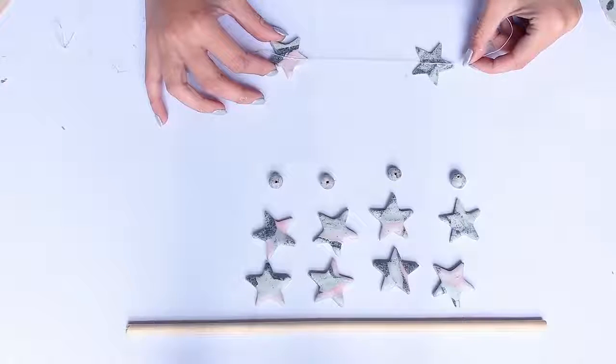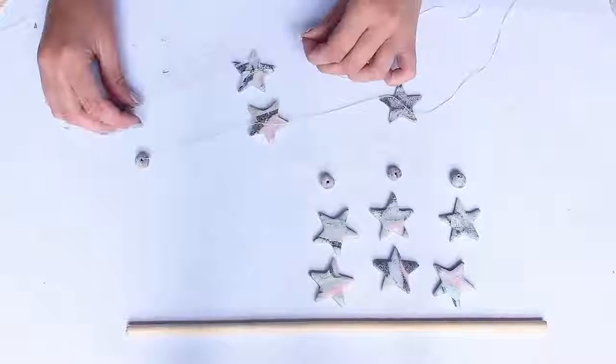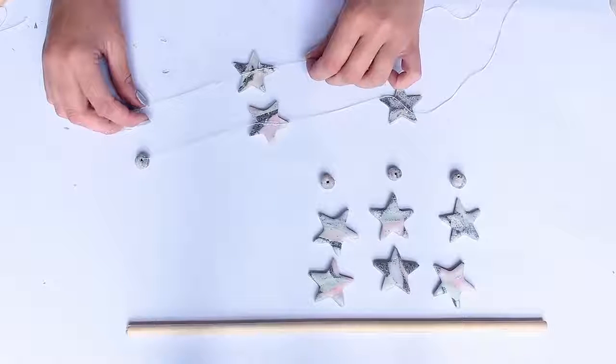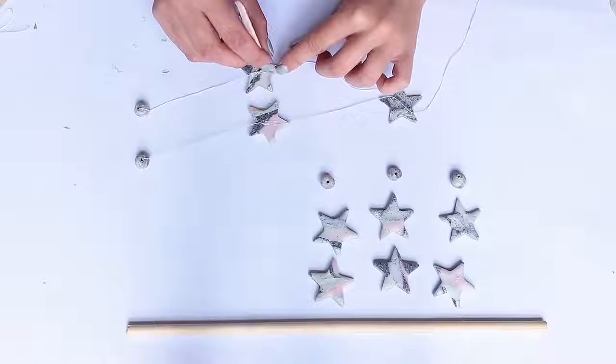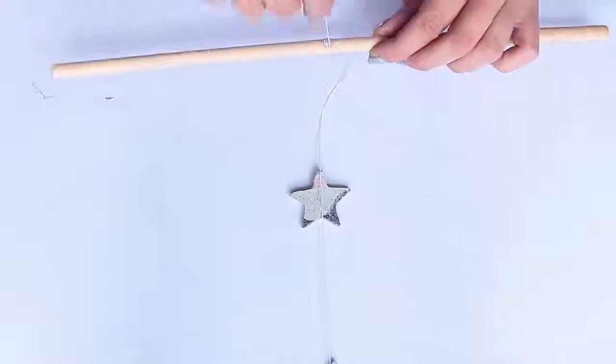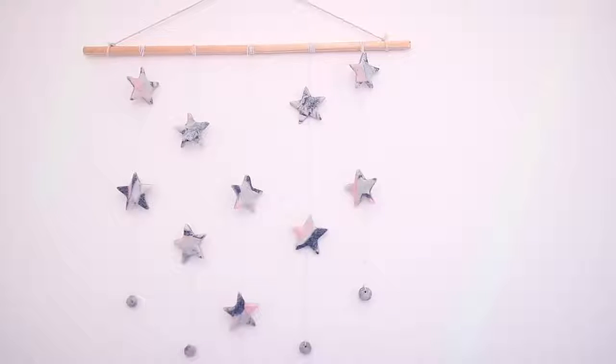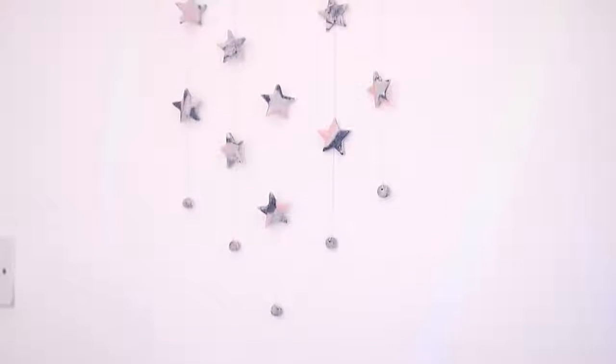When placing your stars on the string, make sure each one is evenly spaced and the same on every string. When you attach them to the dowel, you can have them at varying heights to create a pattern. To attach them to the dowel, I just roll the string around it and tie it at the top, adding some glue to keep it secure. The only thing I wish I'd done differently is have a moon-shaped cookie cutter — I think that would be so cute.